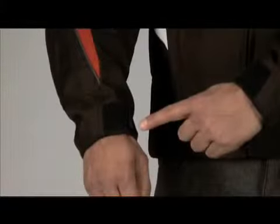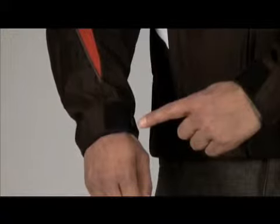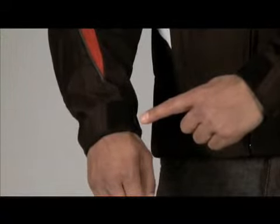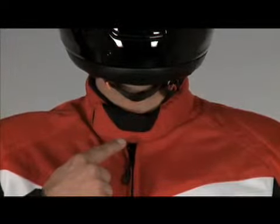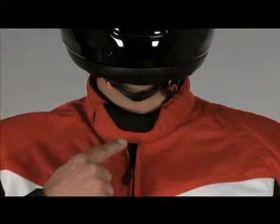The wrist cuffs have a neoprene lining that folds over to create a smooth comfortable edge. The neoprene extends to the adjustable velcro closure. The collar has the same neoprene lining which is extended to its adjustable velcro closure as well.